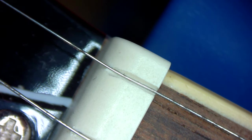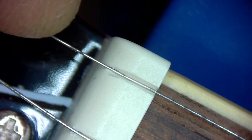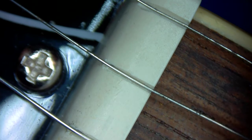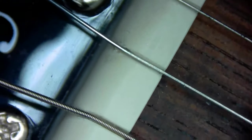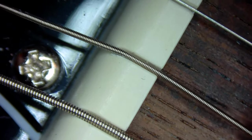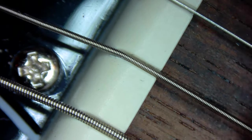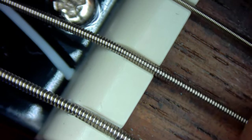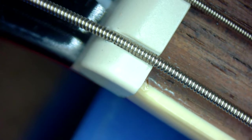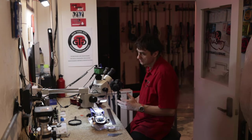First thing we want to look at is whether the strings are nice and tight at the front end — there shouldn't be any play at the front end, but there should be a little play at the back end. This seems to be the case on the high E string. The B seems to be okay. The G string — yep. The D: if the string moves inside the string slot at the front end you might get a sitar-sounding buzz. Here it's nice and tight, with a little play at the back end. This seems to be okay.